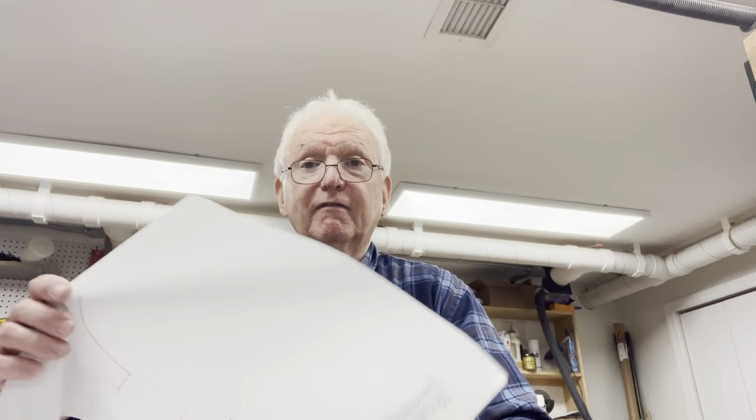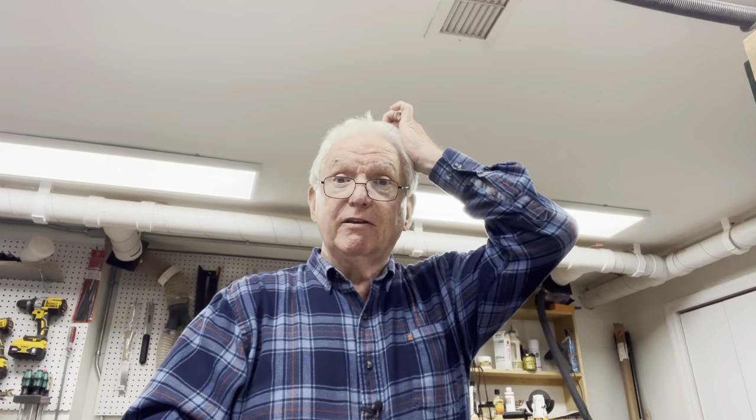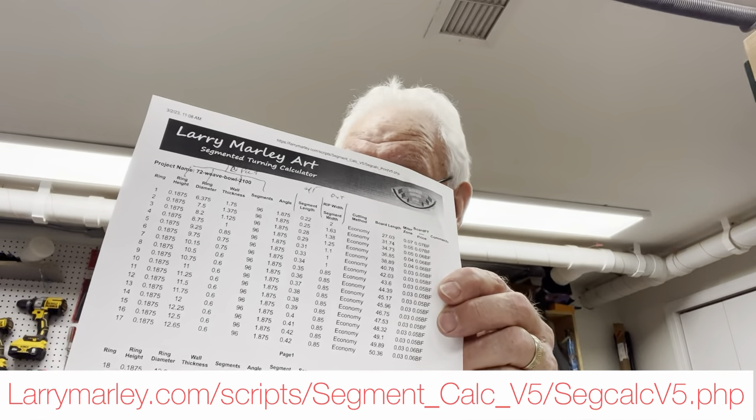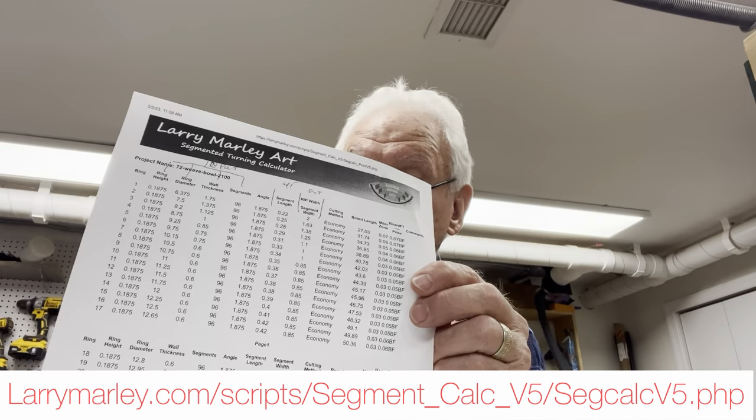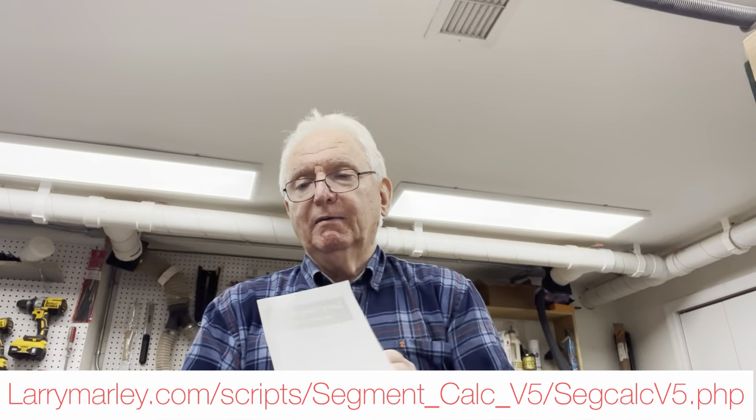Based on the diameter of each ring, you need to calculate some information and use a segment calculator. You can do the math yourself, but it's a lot easier to use one of these calculators — there are a bunch of free ones online. The one I use is Larry Marley art. If you search for Larry Marley and get his segment calculator, you want to make sure you get version 6.2 or greater.